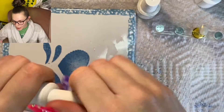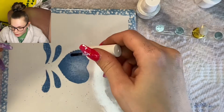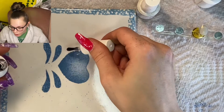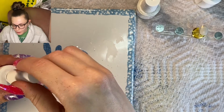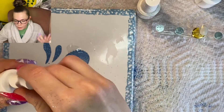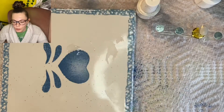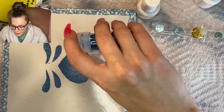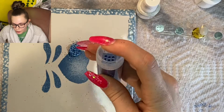Moving on to the last nail — for this technique I'm going to take the base coat and put some of that right onto a tile. You can just use a plate, anything you have laying around that you can mix stuff on. I'm taking the base coat and putting as much as I need — since I'm only doing one nail I'm not going to mix up a lot. Then I'm just adding some glitter.